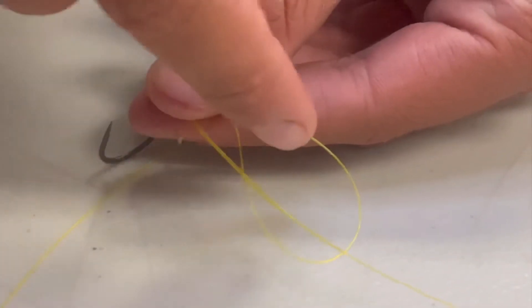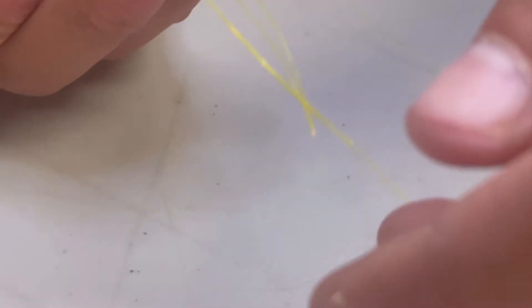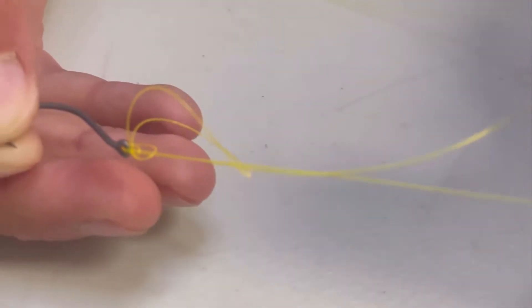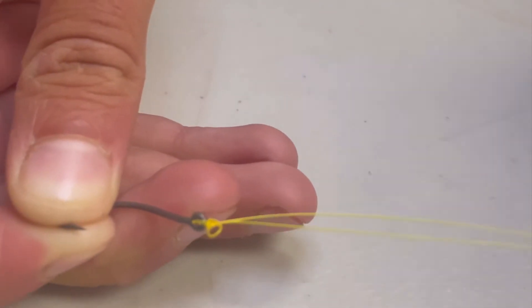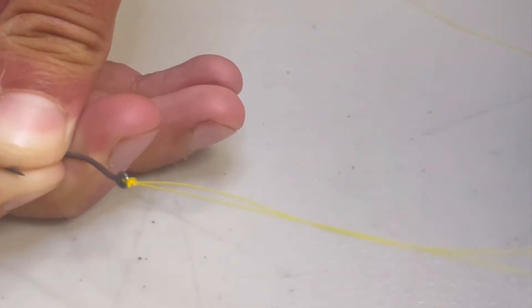It's important that you have the tag end and the main line through the loop when you cinch it up. I like to just wet it really quick before I tighten it, and again, make sure that tag end is through the loop. Grab the tag end, not the main line. Just that little piece right there? Just the tag end — tighten it, and you'll see there's a little bit of a loop here. You have to pull the main line a tiny bit sometimes, just gently, and then tighten it with the tag end.